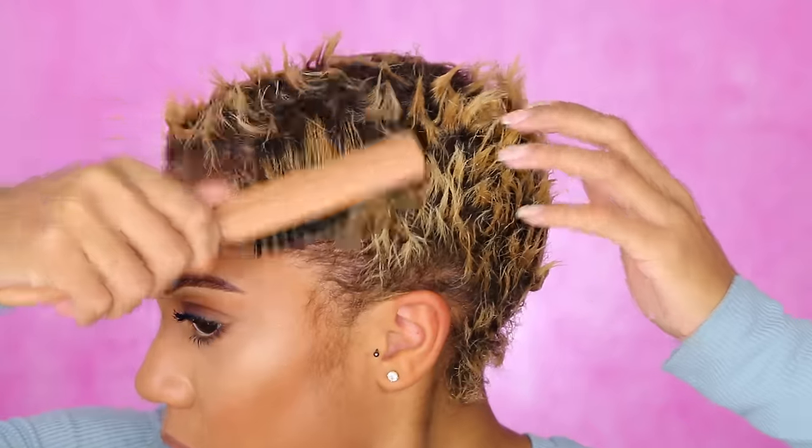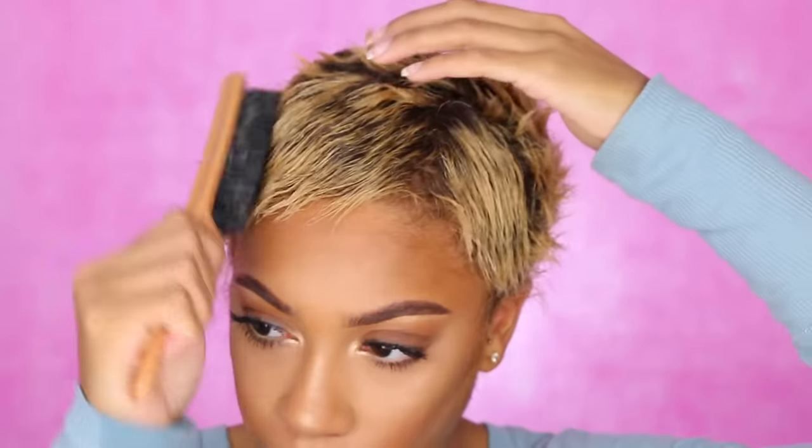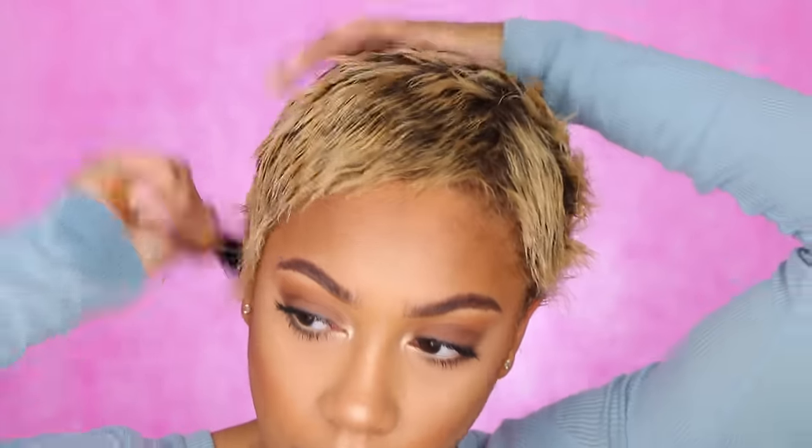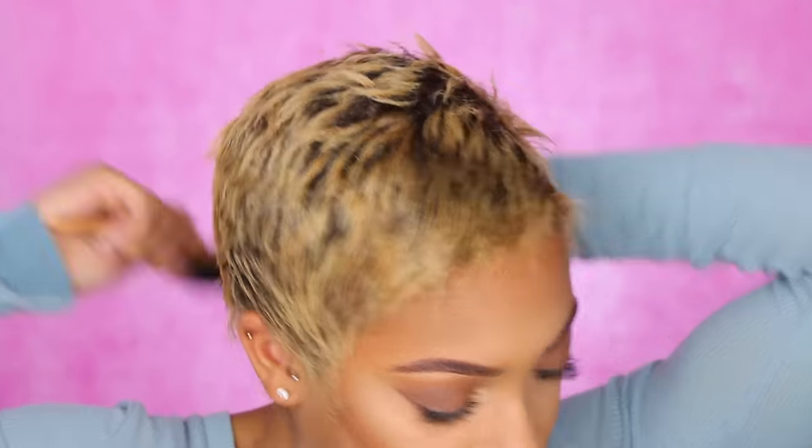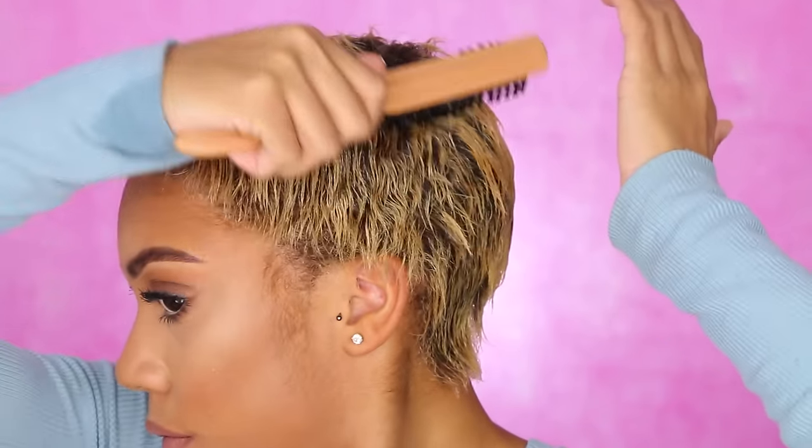Hey loves, welcome back to Face Over Matter, it's Jay here. Today I'm going to be showing you how to easily get finger waves without doing the traditional curl method. Some of you might think this is the most, but this is the easiest way I could show you guys.